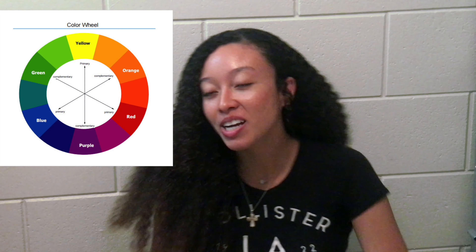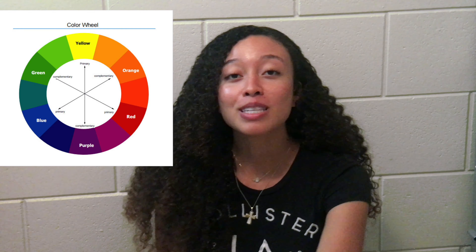I wanted to make a video for you guys today talking about how to tone hair. The color wheel will be your best friend — I promise. If you guys don't know what the color wheel is, I will display it either here or there. You're going to be able to see what colors neutralize each other, what colors enhance each other, and so on and so forth.